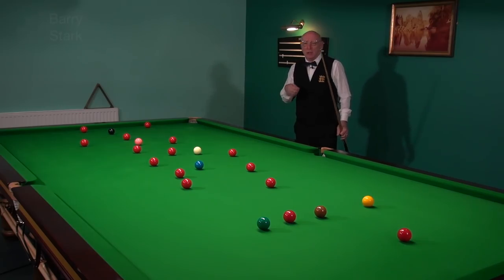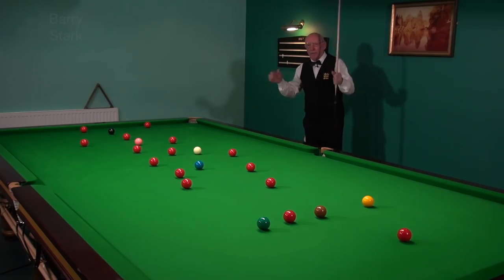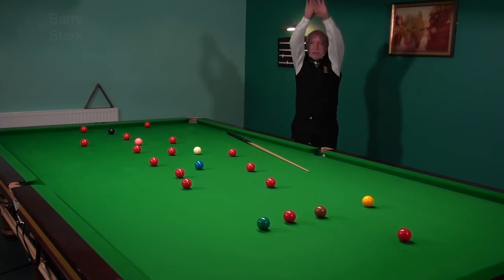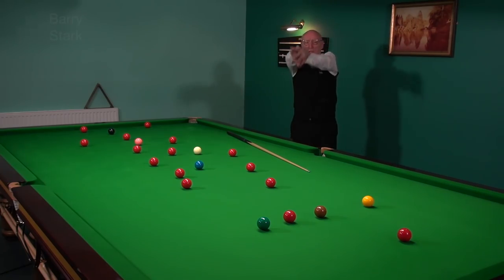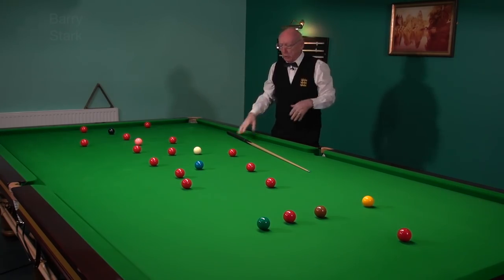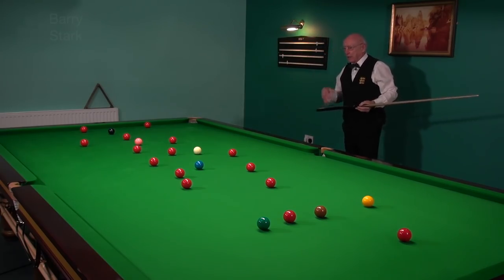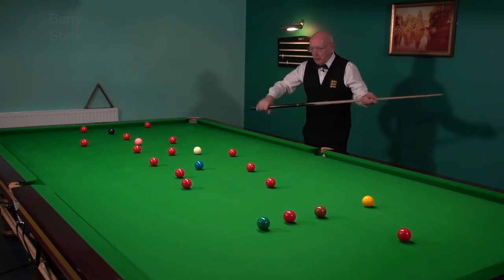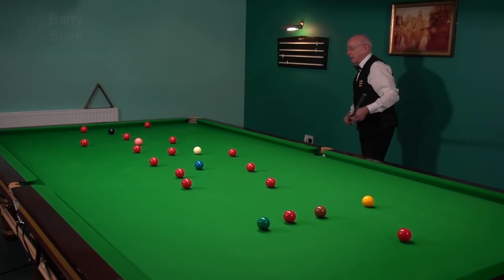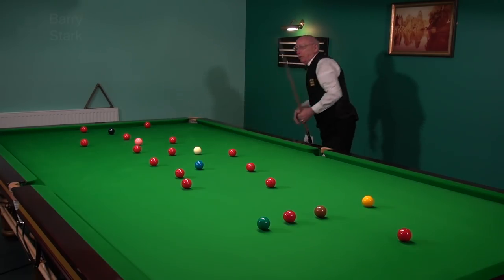I can mention Kyren Wilson, a young lad who I coach. First thing he will do is a few stretching exercises every morning — arm circling, stretching the shoulder muscles around here, all good to get him loosened up. Then he'll start thinking: what am I cueing like? What does it feel like? Have I got a tree trunk in my hand, or is it a nice cue? So he'll just test his cueing. Well, that feels pretty good — and now he'll start.